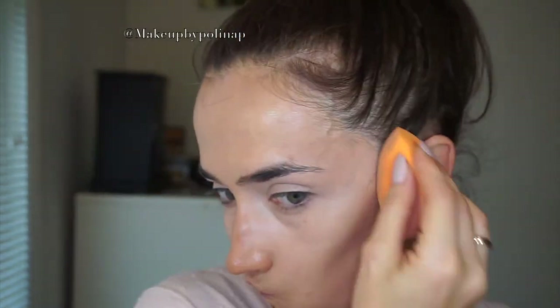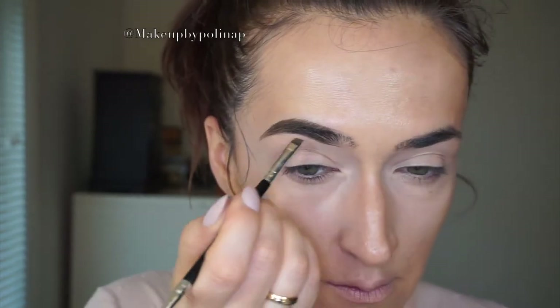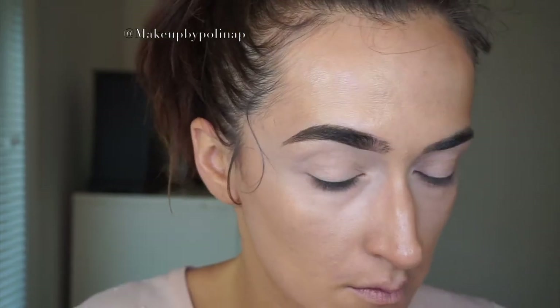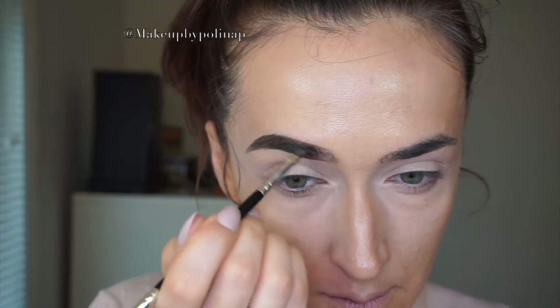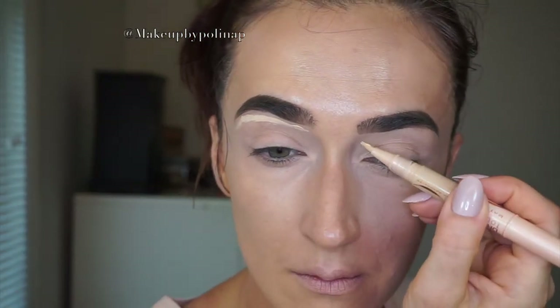And again blend it with the beauty blender. For my brows, I'm using Deep Brow Pomade by Anastasia Beverly Hills in medium brown on brush number 14. To clean them up a little bit, I'm using Dream Lumi concealer by Maybelline on Morphe M224 brush.